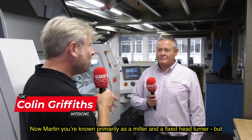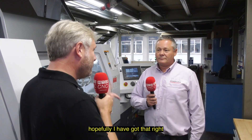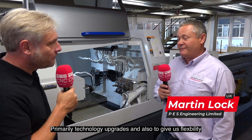We're at PES Engineering with Martin. Now Martin, you're known primarily as a miller and a fixed head turner, but the eagle eye amongst us will see this is a Citizen Syncom L32 Type 10 with LFV. Why have you done that? Primarily technology upgrades and also to give us flexibility.